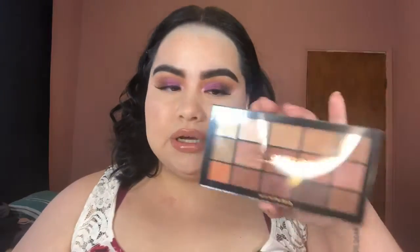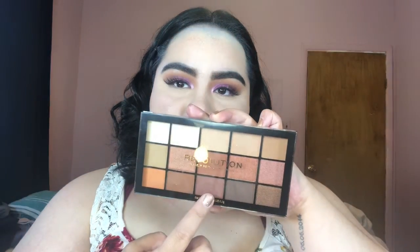This is a Pout Bomb Plumping Lip Gloss with vitamin E — I got it in the shade Kiss. It smells like mint, like spearmint gum or something. It feels really minty on the lips. I'm going to go back in with the Iconic Fever Palette and use these two shades right here — going in with this shade first.